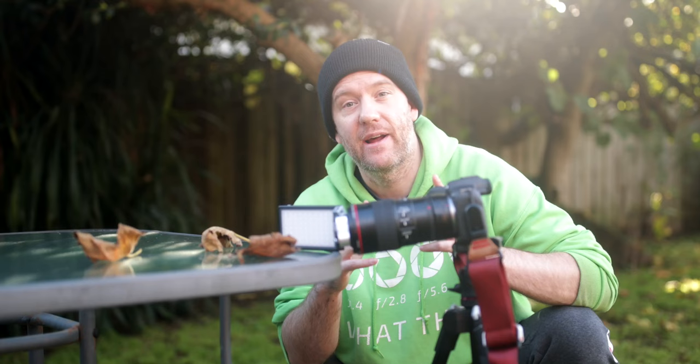Right now I have my Canon 100mm macro lens attached, along with a yet-unreleased 49mm 9-diopter lens from Nisi, which is essentially in the same ballpark as the Raynox DCR-250, which only has 8 diopters. So the magnification ratio is essentially doubled — a little more than doubled in this instance.